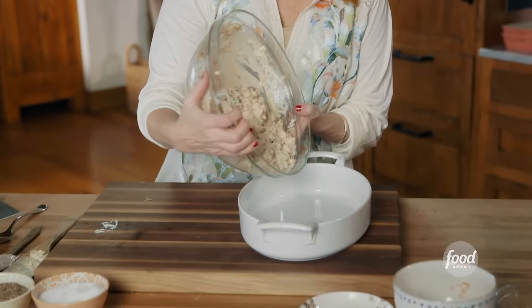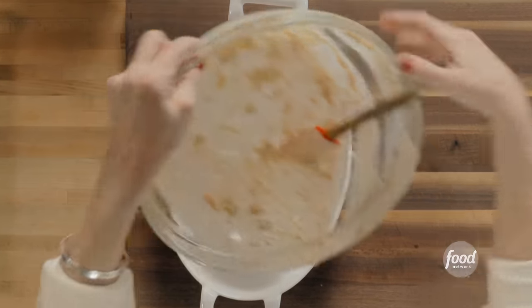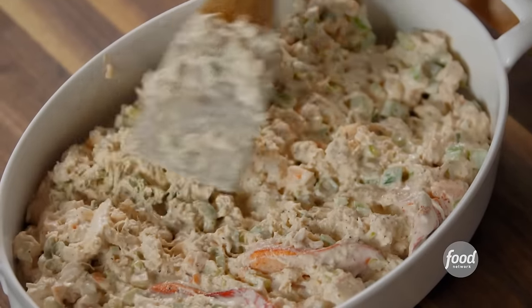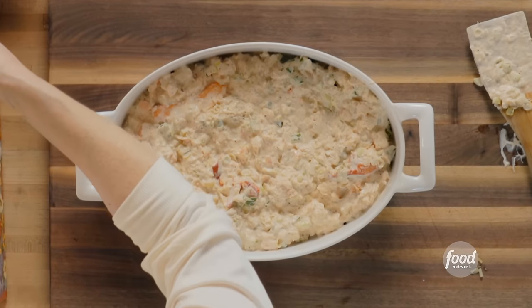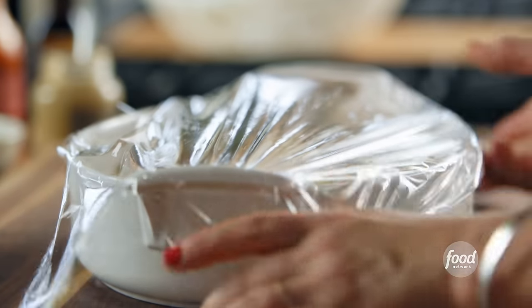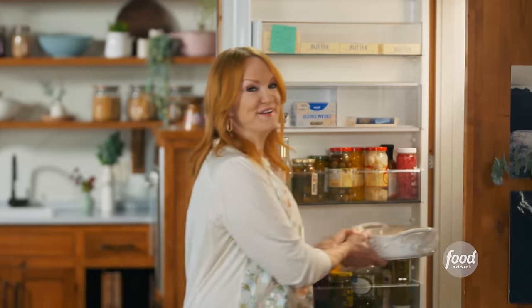Look how creamy this is. I would like to point out that there is no cheese in this casserole — what is the world coming to? This is one of those things that actually gets better and better as it sits in the fridge. There's no reason you can't assemble this in the morning when you're going to have it that evening, and the flavors will have even more of a chance to meld. I'm going to cover it with plastic wrap and pop it in the fridge for an hour, then top it off and put it in the oven to bake.